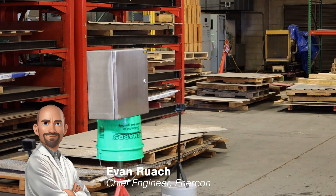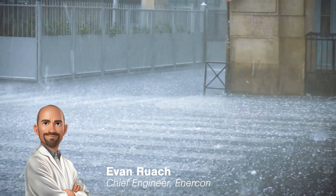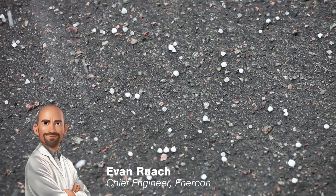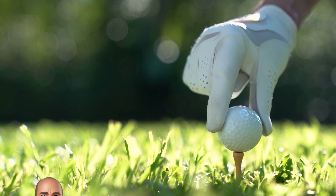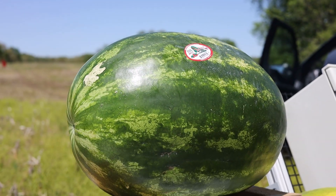Welcome back to Intercon Labs, where we push the limits with the most unconventional tests you've ever seen done on industrial enclosures. Today we're simulating one of spring's fiercest adversaries: hail storms. Hail can vary in size from small peas to as big as a grapefruit. Today we're using golf balls to represent golf ball-sized hail.